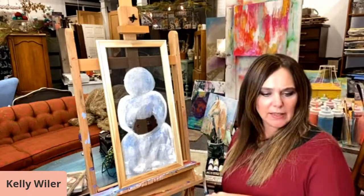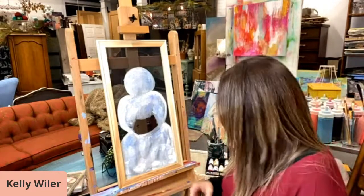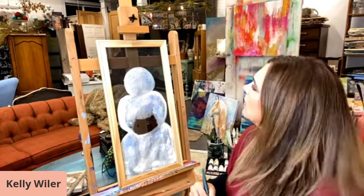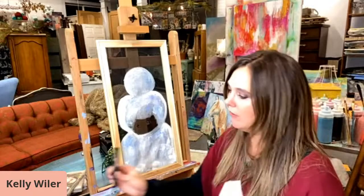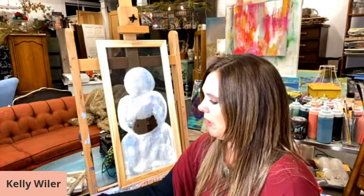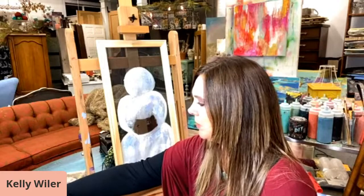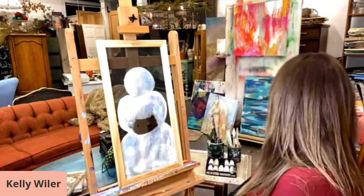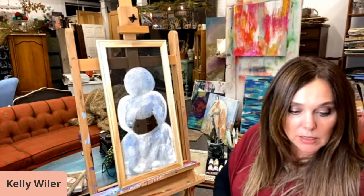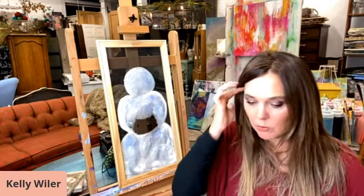I surprisingly liked painting on screen — I did not think that I would but I did. So I am going to add some more color to this. Now we're going to have a little fun guys — this is where we're going to boho her up. She needs to have a little bohemian vibe to her. I'm going to get this big brush — it might be a little bit too big but we'll give it a try.